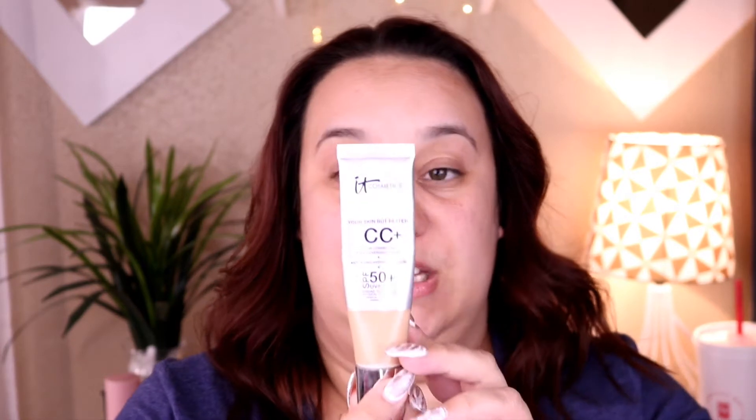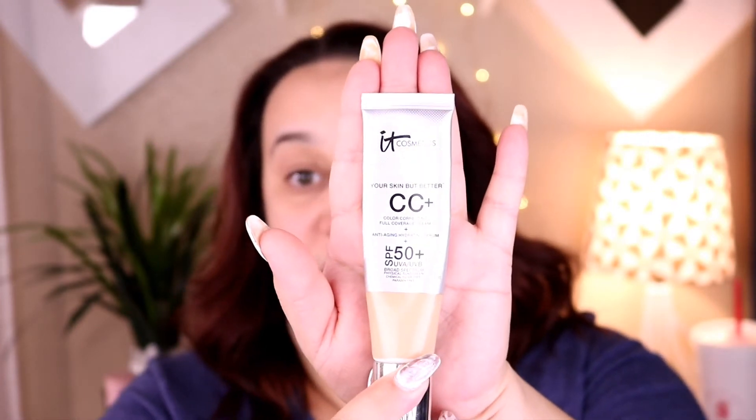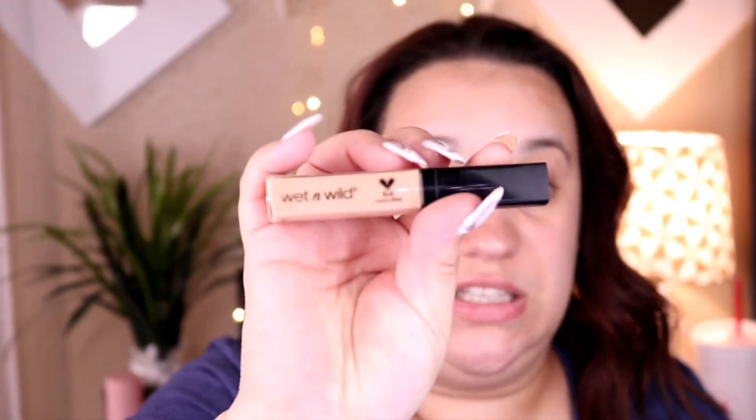The next thing in this bag is a CC cream — this has SPF 50 and I love it for that reason. Here in Texas the weather is getting hot, so I need something with SPF and this gives really good coverage. The other thing I have is the Wet n Wild Photo Focus Concealer in Light Medium Beige — I love this concealer, it's so good. Then I have the IT Cosmetics Bye Bye Pores Pressed powder in a little travel sample size. I'm starting to fall in love with this — it really blurs my pores.